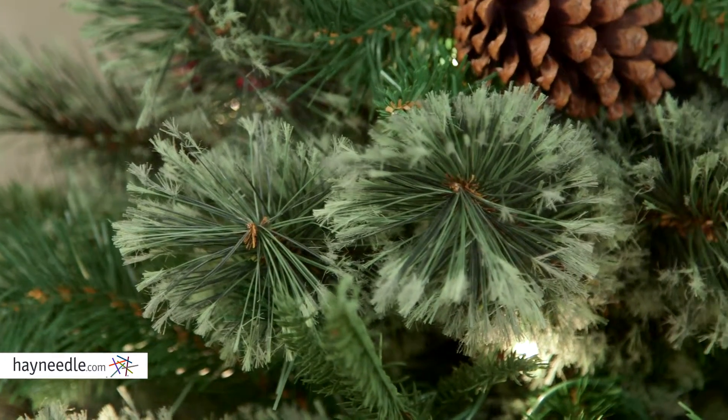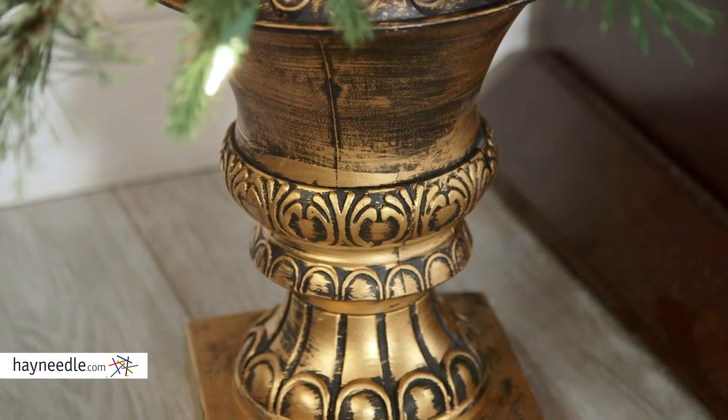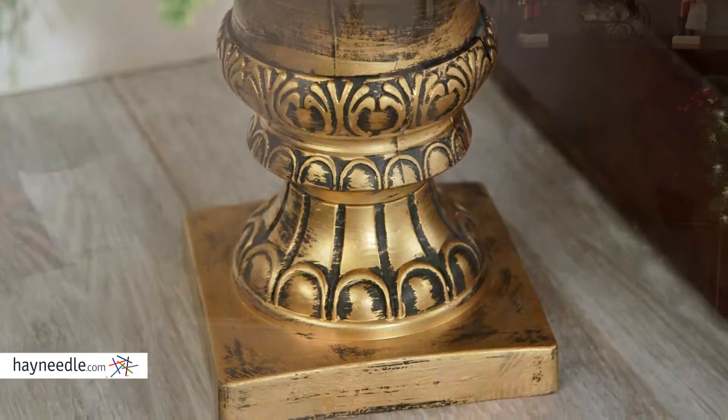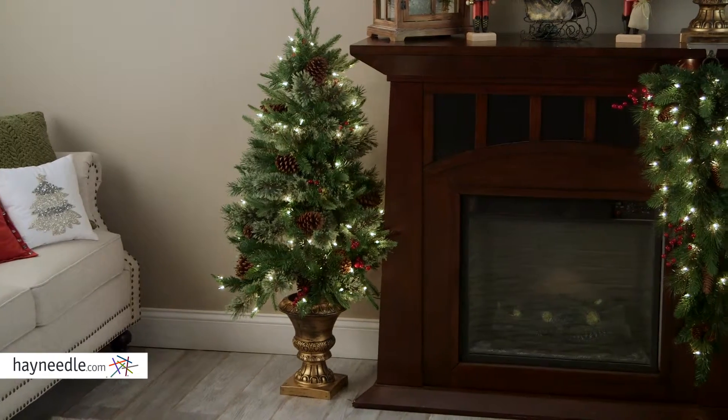As timeless a piece as you'll find, this tree is made of a durable and fireproof PVC. The base sits in an elegantly crafted pot adding to the enduring look, plus with the soft feel real needles your friends and family will swear it came from the great outdoors.